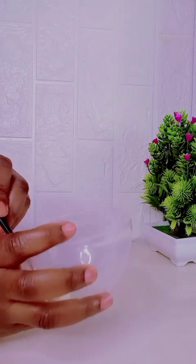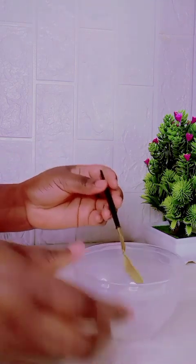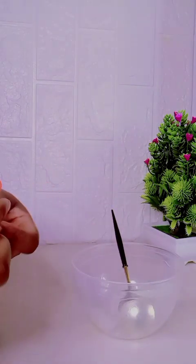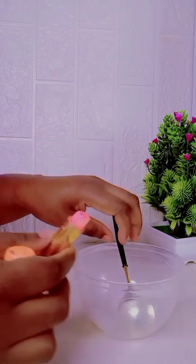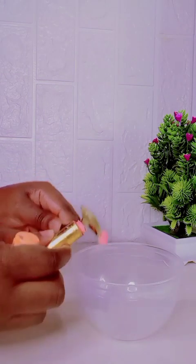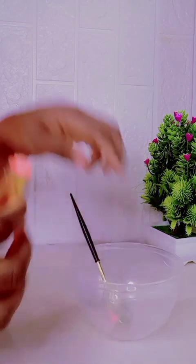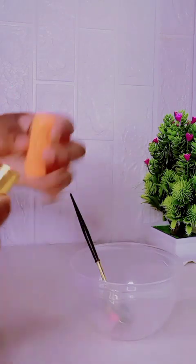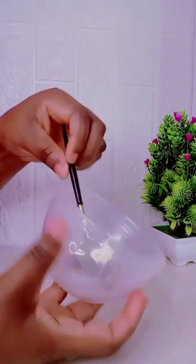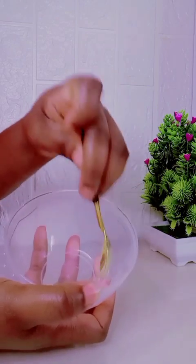Just go ahead and take out half a teaspoon of your vaseline gel, then go ahead and cut your lipstick. All you have to do is cut a little from it and then add it into your vaseline gel.